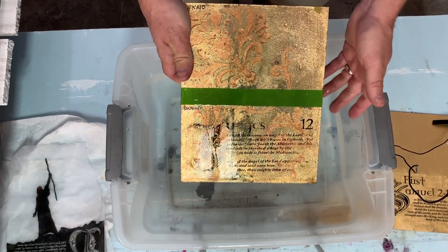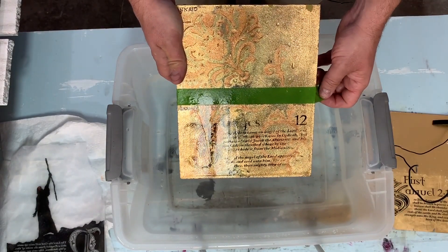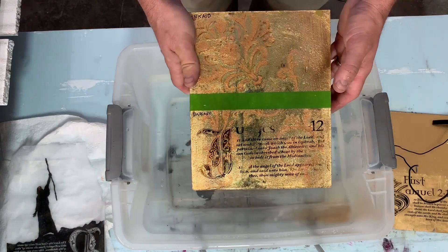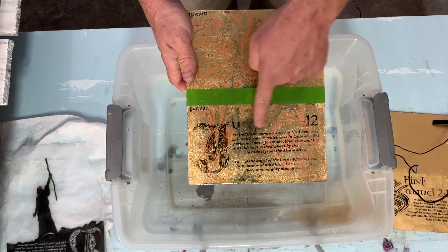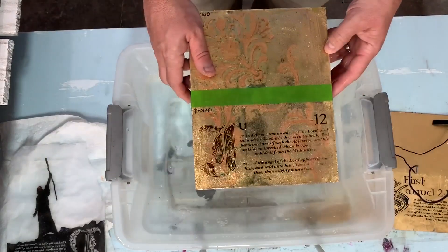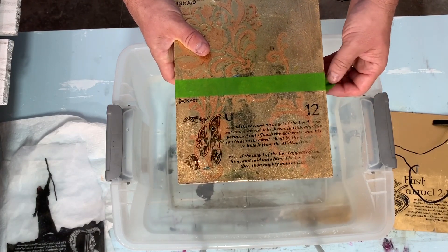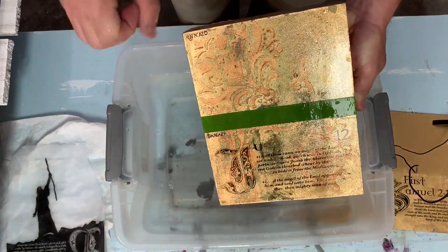Maybe I'm doing it wrong, maybe I needed to let it stay on longer. If the DasArt people want to comment and tell me what I'm doing wrong, I'd appreciate it — or maybe text is just not the right application for this product. You do have to be very careful when doing text, but the fading and the fact that letters rub right off just isn't going to work. The odds of failure seem too high. Alright guys, we're going to dry this off and when we get back, we're going to do the Ink Aid side.